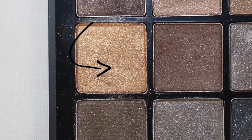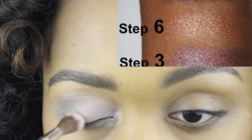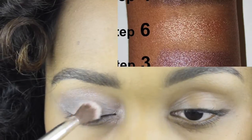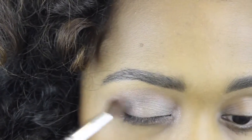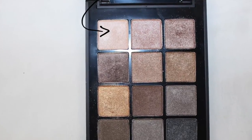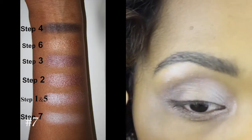I'm going back with this gold shimmery color using a fluffy brush and just tapping that in the middle part of the eye. I got rid of the excess, and to avoid any harsh lines I'm using the same brush to blend out all the other areas, especially the crease.